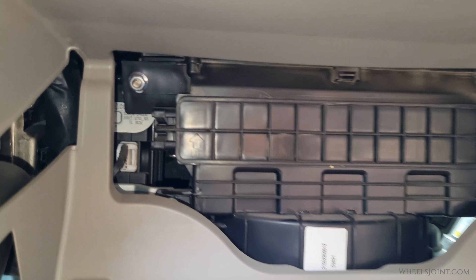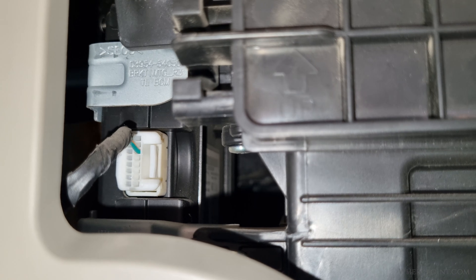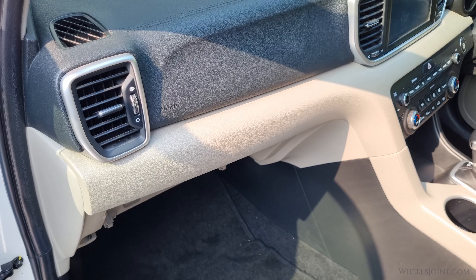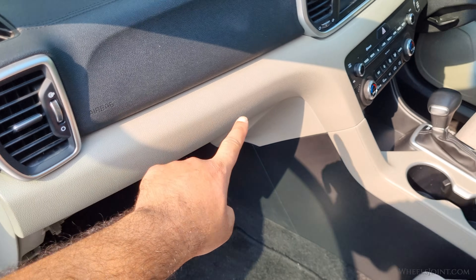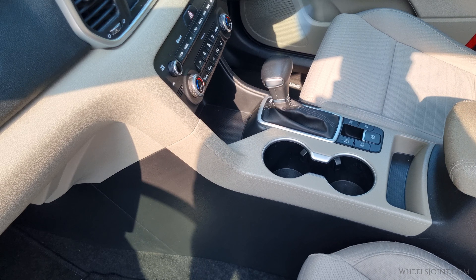With the pins removed, the glove box will detach completely from the dashboard. From this opening, you can actually see the body control module beside the HVAC housing. Before you can remove the glove box housing, you will first have to take off the long trim piece that runs across the dashboard, also called the crash pad garnish. However, before you can remove this trim, you will have to loosen the top cover of the center console first.